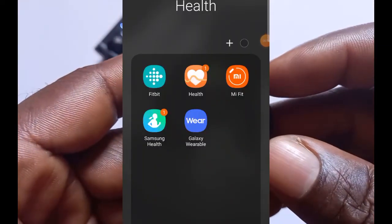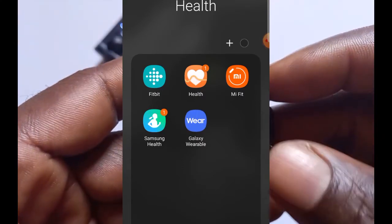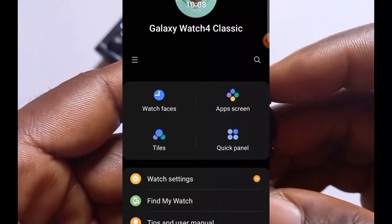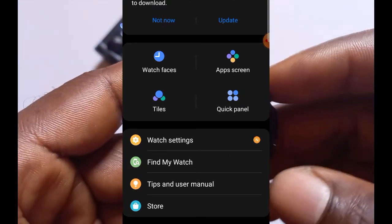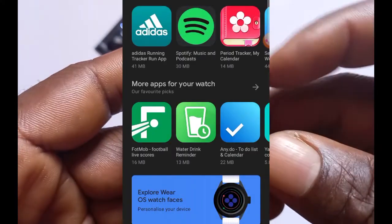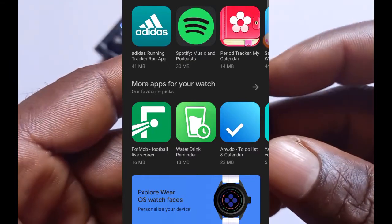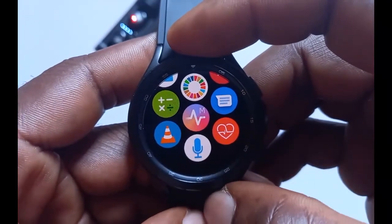You can also install an app directly from the Galaxy Wearable app. Open up the Galaxy Wearable app on your phone, scroll down to where it says Play Store at the bottom, and tap on it. This will open the Google Play Store so you can easily install any app of your choice, and it will be transferred to the watch. That is how you can install apps on the Galaxy Watch 4 Classic from the Galaxy Wearable app.